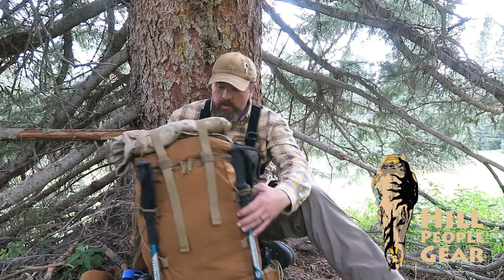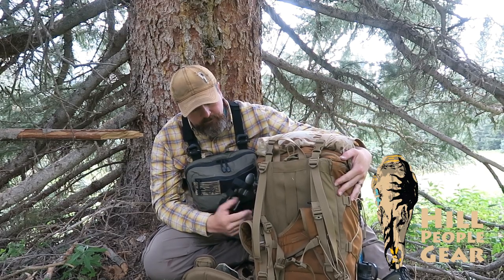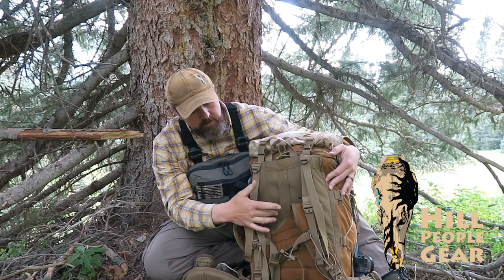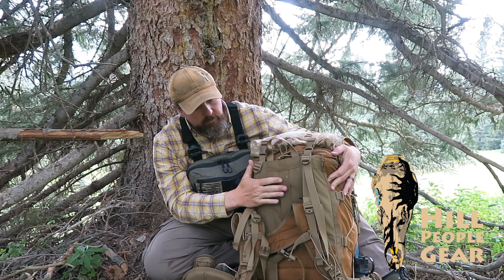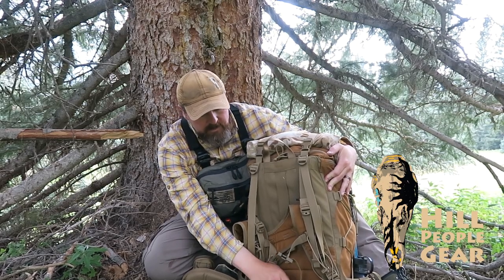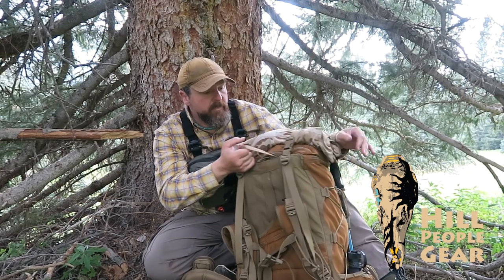The first thing you do is remove the plastic frame sheet that rides behind the stays. If you know how to pack you're not going to get poked in the back — it's there for oddly shaped items — but if you're carrying backpacking or sustainment gear and nothing strange, that's fine. That saves six ounces.